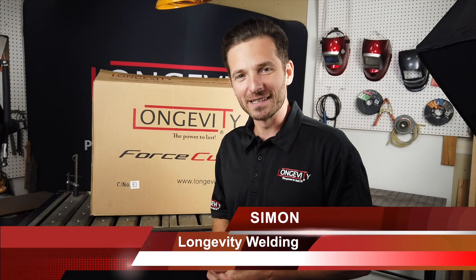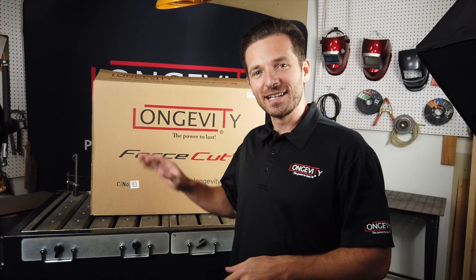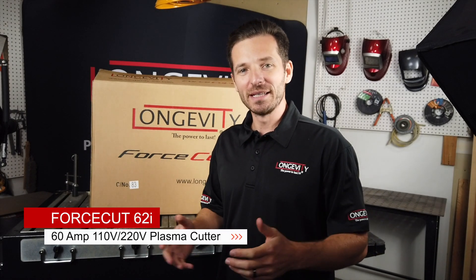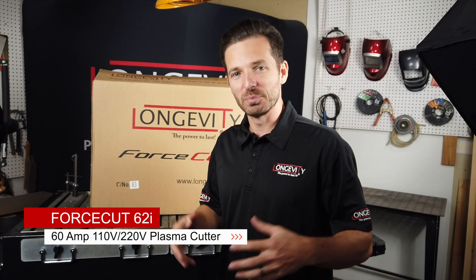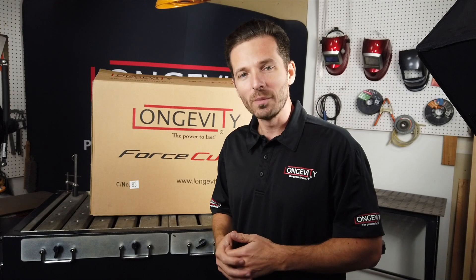Hey guys, this is Simon with Longevity Welding. Welcome back to our channel. Today we're going to take a look at our new version of the Force Cut 62i. We've made some great changes to a model that's been a powerhouse in the plasma cutting industry for years. This version we've made more affordable, just as powerful with the same duty cycle, and improved some safety features as well.